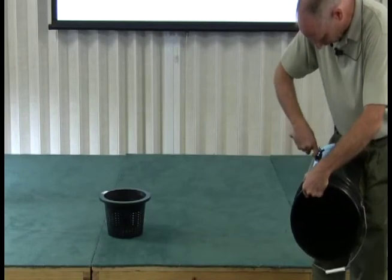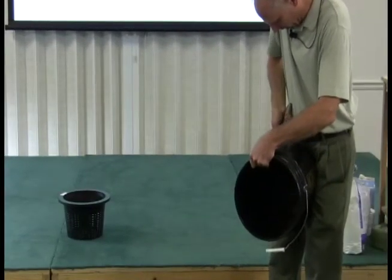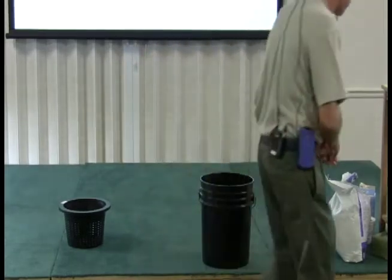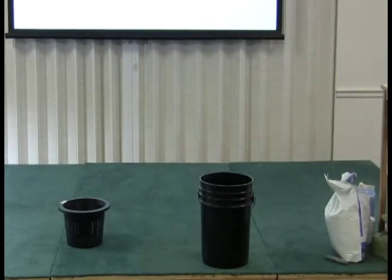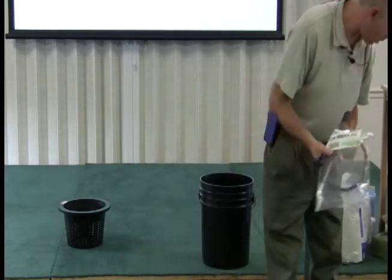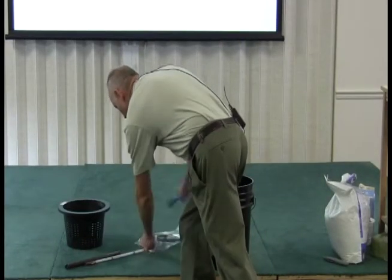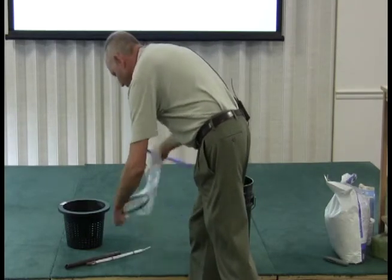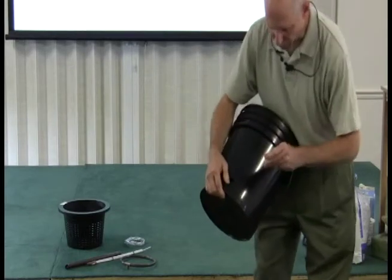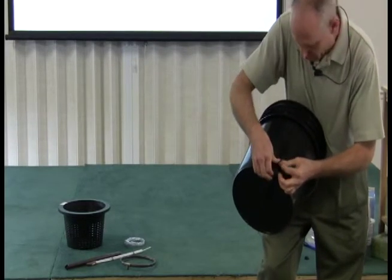We'll cut away the uneven portions of it real quick. That should be all right — now I've got my hole. Now what we want to do is take this little grommet and just put that right in that hole. It takes a little work and you want it to be watertight.